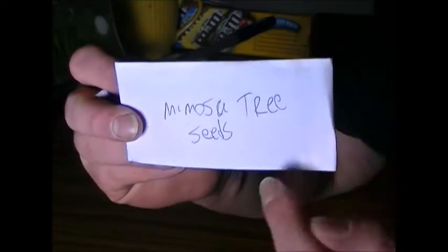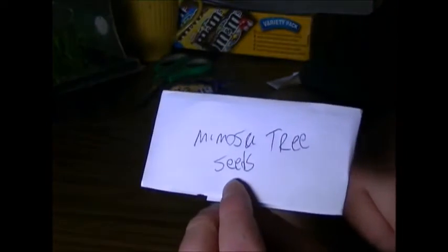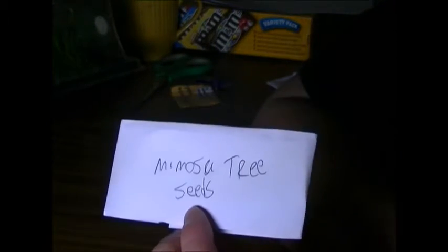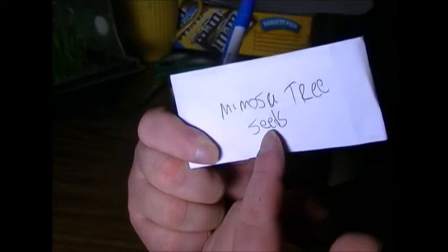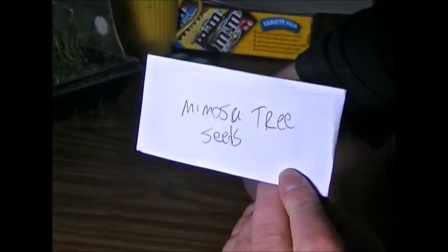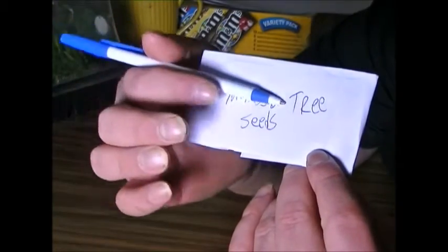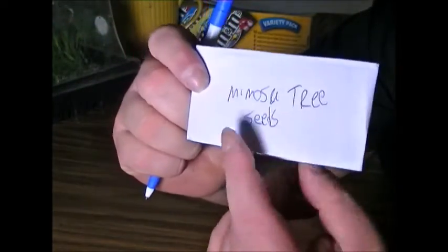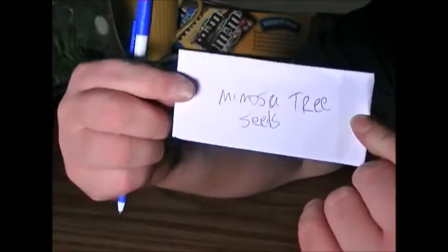If you want to see that again, please rewind and watch it as many times as you want. This is the Druggist Fold. There's also another story: old-time detectives used to adopt this method, and I think they still do to this day to collect evidence. When they didn't have an envelope or a baggie, they would write the evidence name on here, and as soon as they could, they'd go to the office and build an envelope — the evidence was collected in the Druggist Fold.